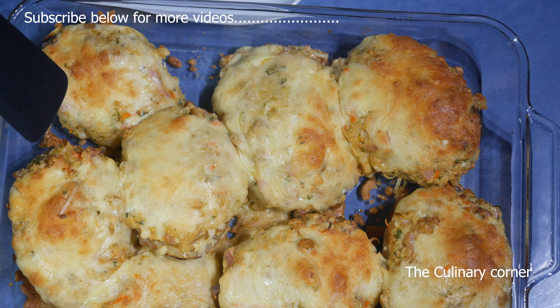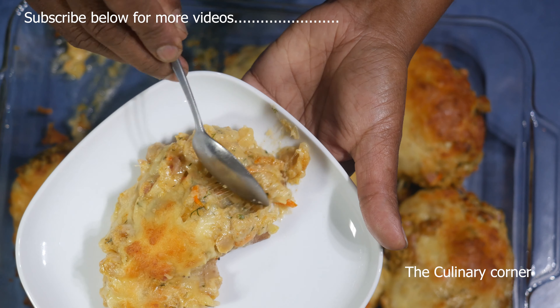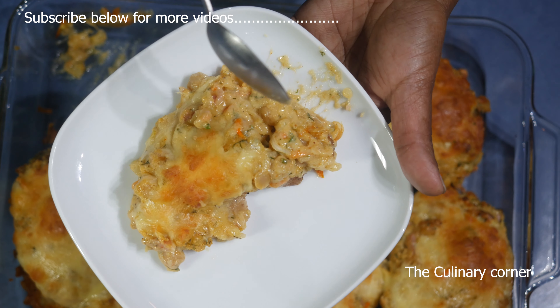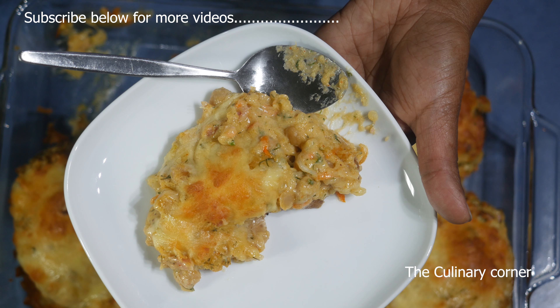The potatoes are ready and they are nice golden brown. They are soft and creamy inside. You can serve this with sour cream or any kind of chutney or sauce as you wish. Hope you enjoy this — thank you for watching.